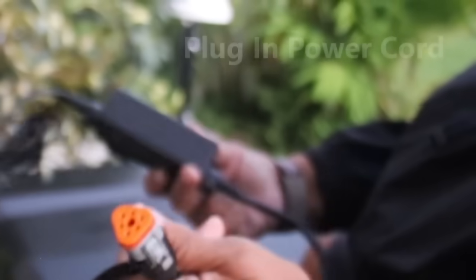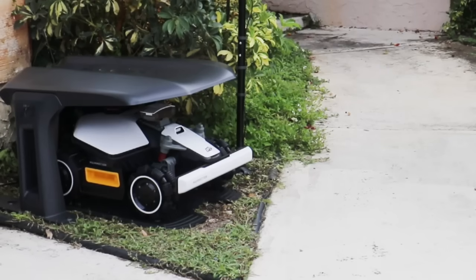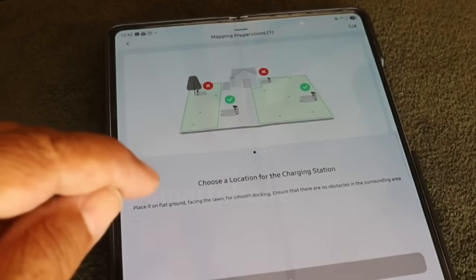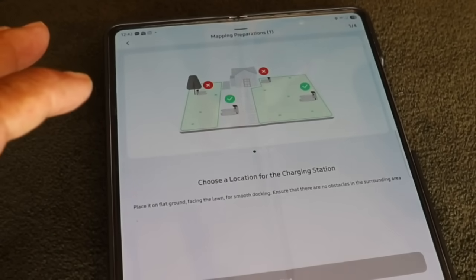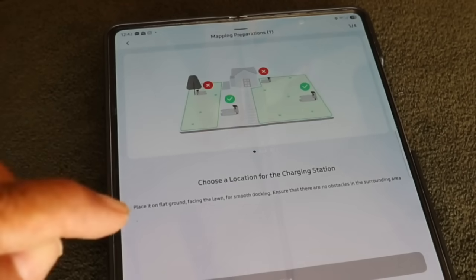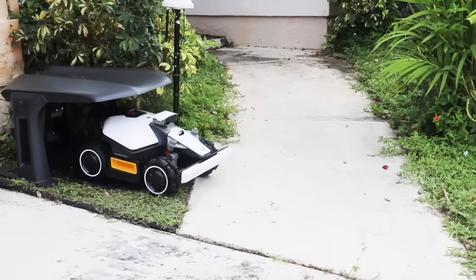Here's the power cord — it's time to power the unit up completely and start charging. I want you to check this out: I'm using my smartphone to map out the front yard so the robotic lawnmower can start cutting the grass. We select 'Start mapping a task area' in the app.